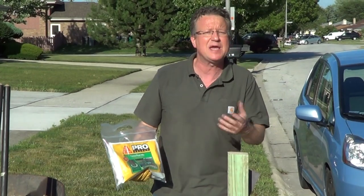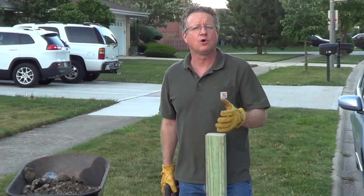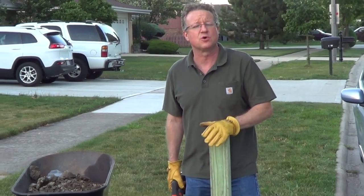For this project, we're going to be using expanding foam — I'll put a link underneath the video. Once you've filled your hole, you want to cut the post two feet up from the soil.